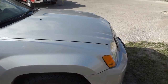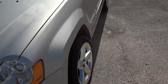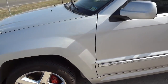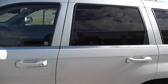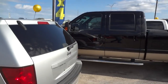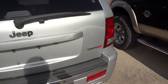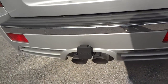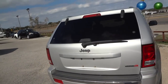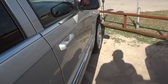Starting off with the exterior — it's a very nice silver color exterior. It's got the SRT-specific 20-inch wheels, the SRT logo right here, and a nice custom center-mounted dual exhaust.